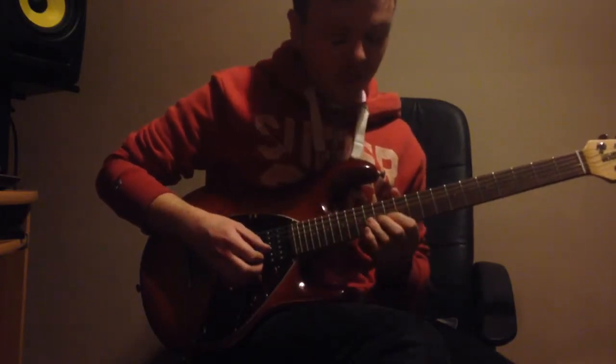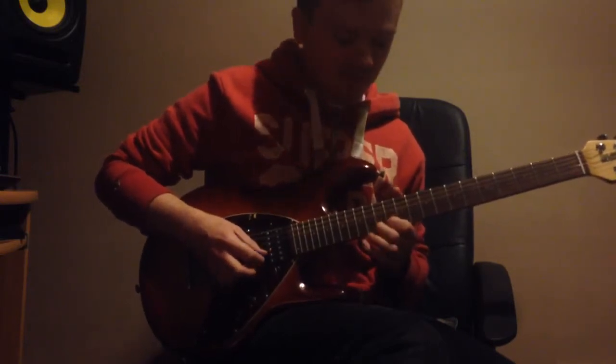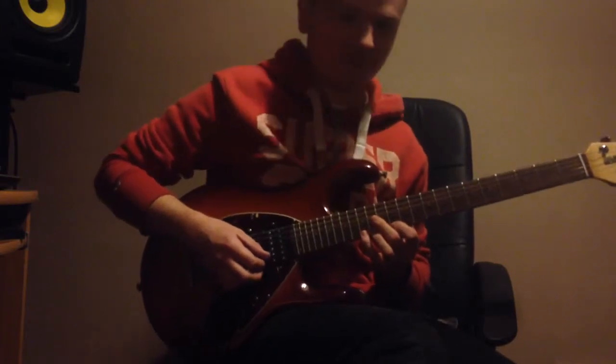And then simply on the B string, play the 12th fret, the 13th fret, and then play the 12th fret on the E string — sorry. And then play the 15th fret, then the 14th fret.